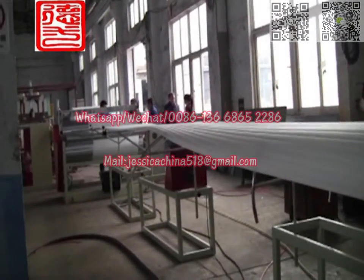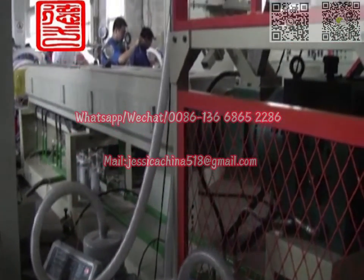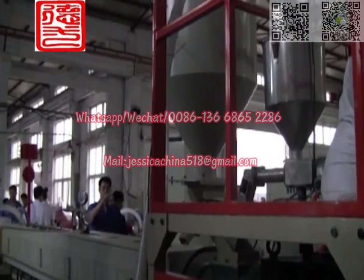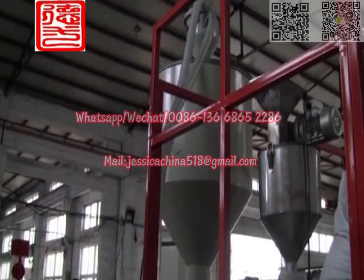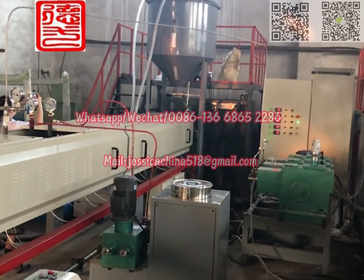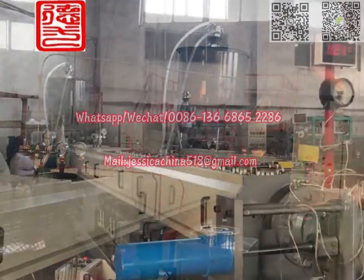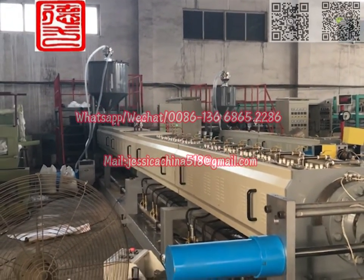EP Foam Sheet Equipment Features: 1. Loading automatically, alarming automatically when without materials. 2. Adopts Italian talcum powder automatic loading equipment, controlled by double screw frequency conversion, which makes the talcum powder inject steadily and accurately.